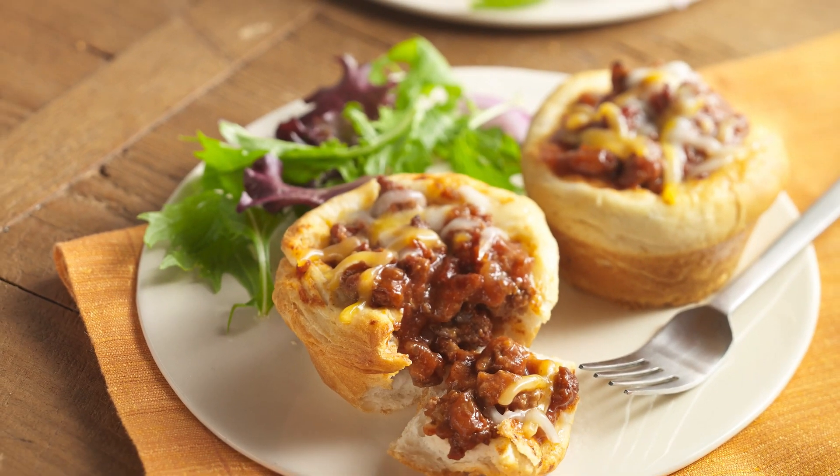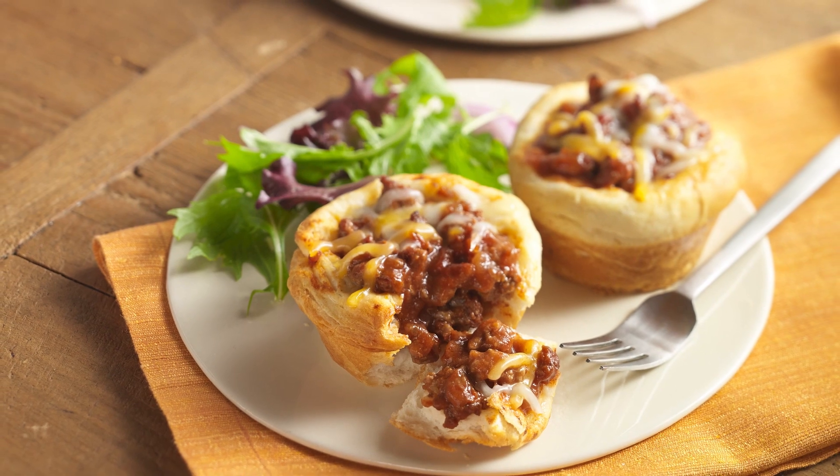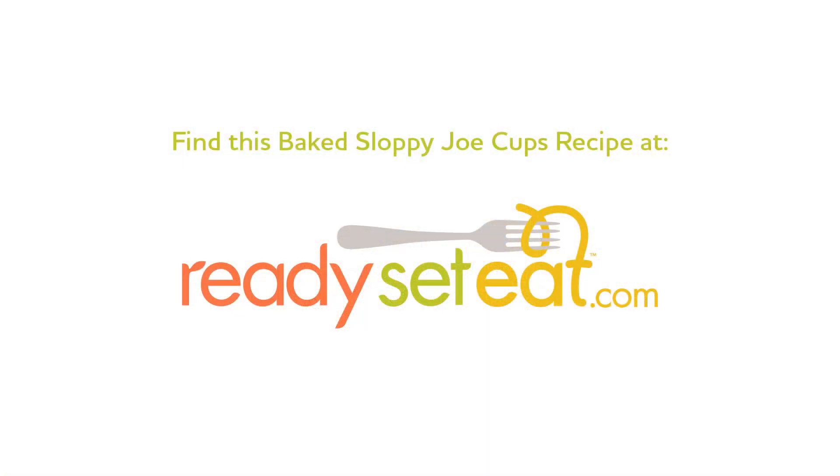This baked sloppy joe cups recipe was brought to you by Ready, Set, Eat — the faster, smarter way to dinner.